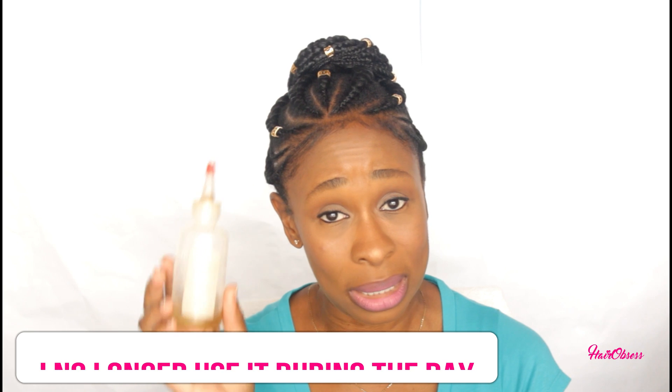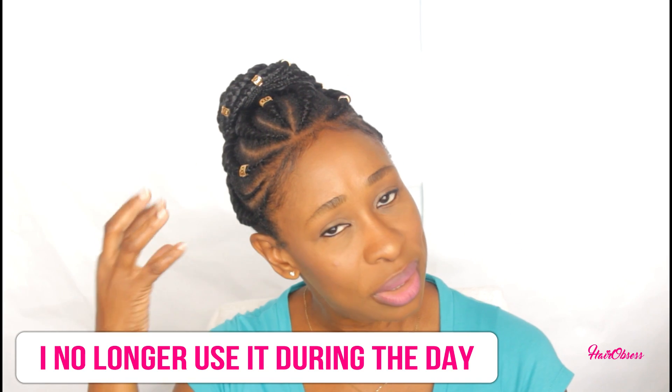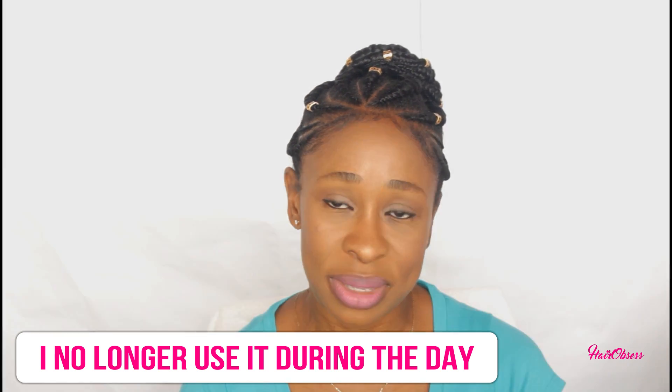This is why I got the hair polish — because the hair polish is designed to protect your hair from the heat, and it won't dry out your hair or make it feel brittle. So I no longer use the oil on the length of my hair. I now use the hair polish on the length to protect my hair from the heat.